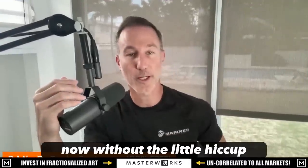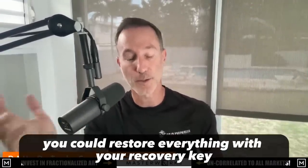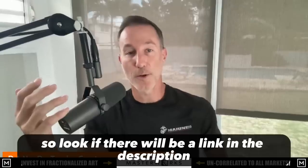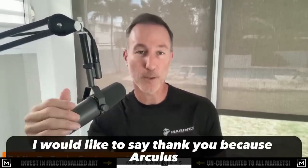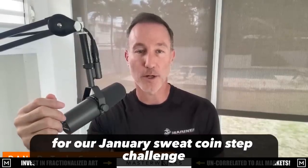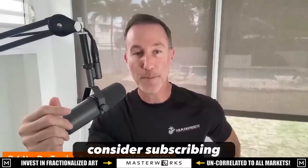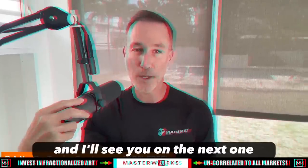And that is essentially Arculus in a nutshell. Without the little hiccup, it was interesting to see that even if you lose things, you can restore everything with your recovery key and it works. There will be a link in the description — it's not an affiliate link and I wasn't paid for this. I'd like to say thank you because Arculus allowed me to give away two of their cold storage wallets for our January sweat coin step challenge. If you liked today's video, give it a thumbs up, consider subscribing, and I'll see you on the next one.